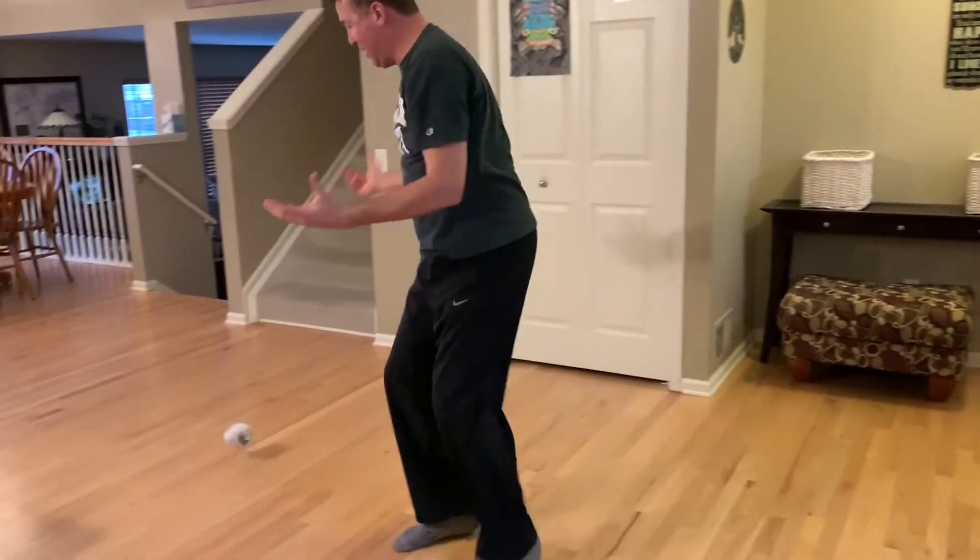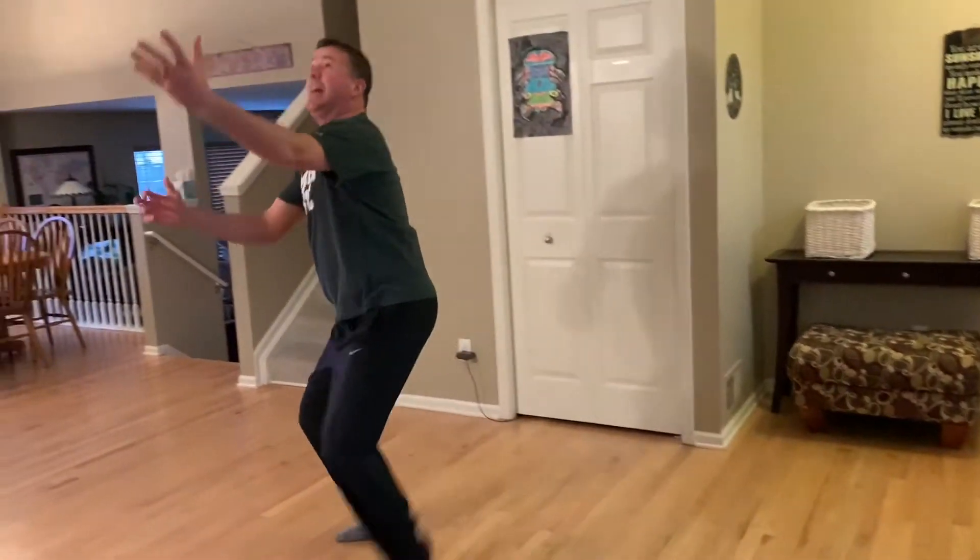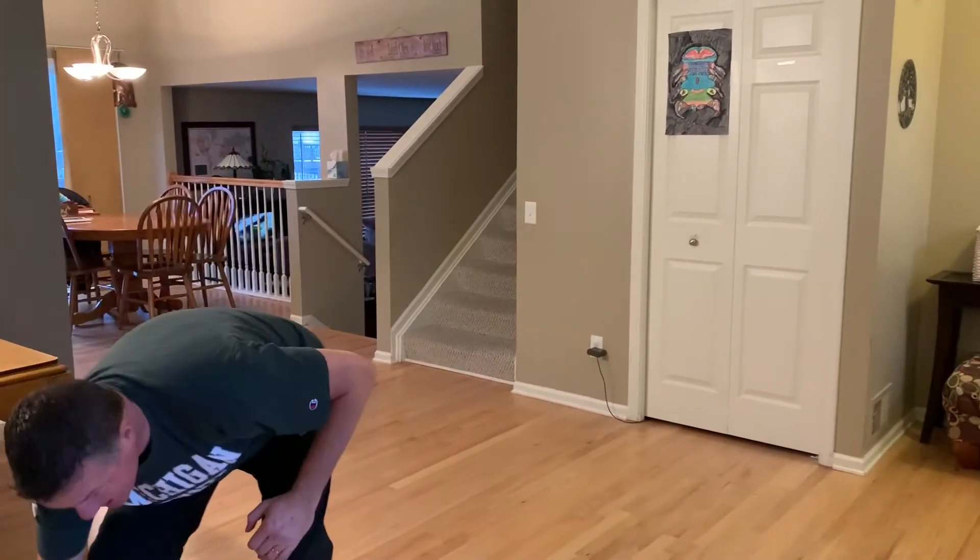Alright, you hike it up — oh, I messed up that time. Alright, you're going to hike it up and try to catch it. You'll see how many times you can do it in one minute. I'm going to do it for one minute here and then you'll see if you can beat me. Let's give it a try.